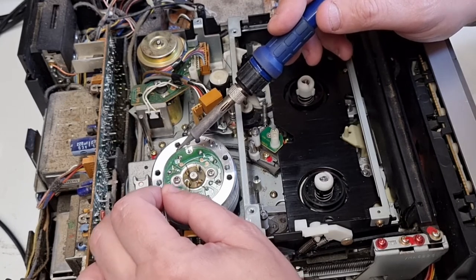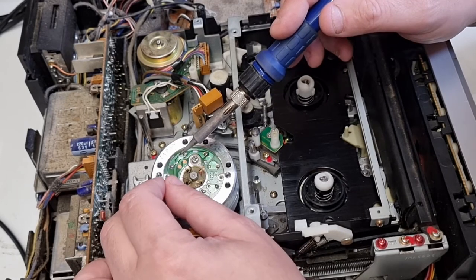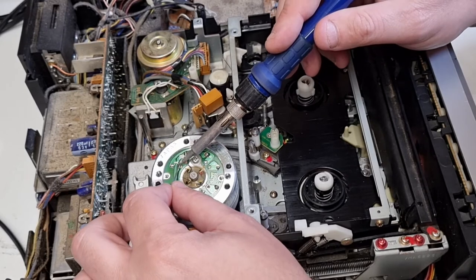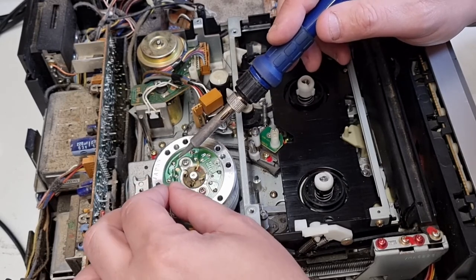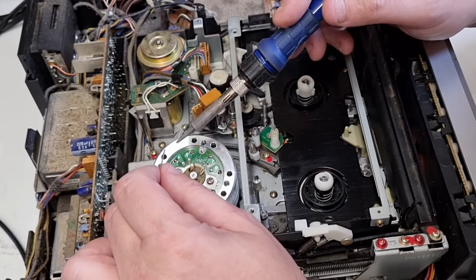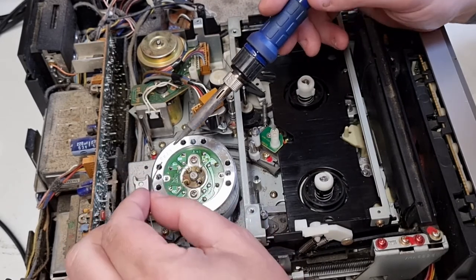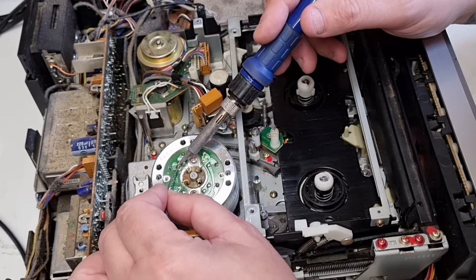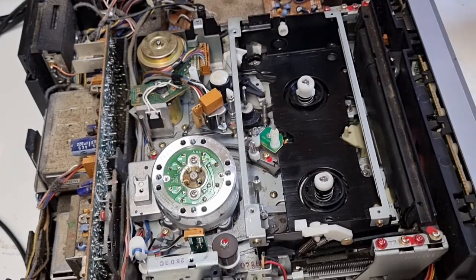Getting the cables around the wrong way won't damage the head drum, but you'll certainly get a very reduced picture quality, field issues, or lack of colour demodulation and all sorts. Keep your soldering iron temperature down to about 360–380 degrees — don't have it too hot when you're doing this.